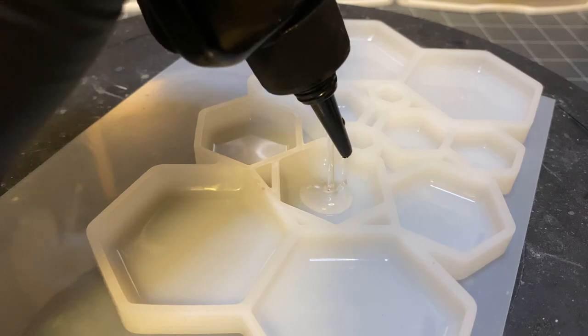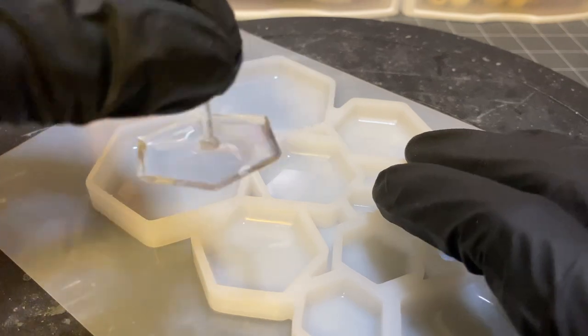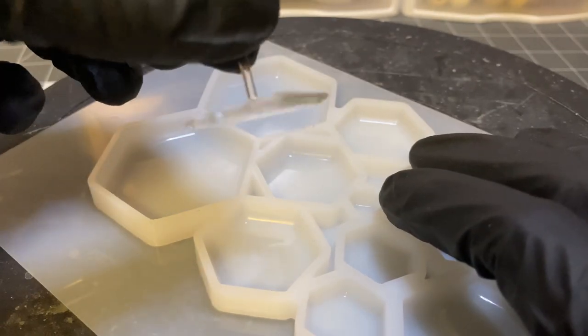I originally planned on adding a dual tone gradient color to make the base, but I didn't like how it turned out. Keeping it clear and simple was definitely the better choice.